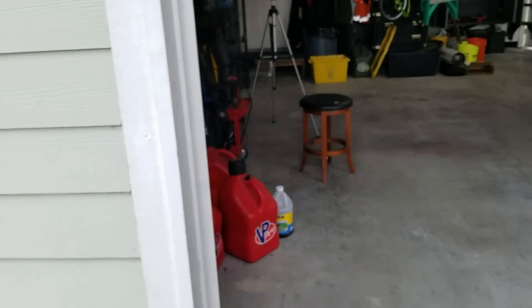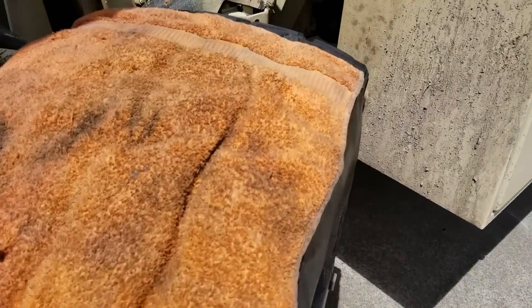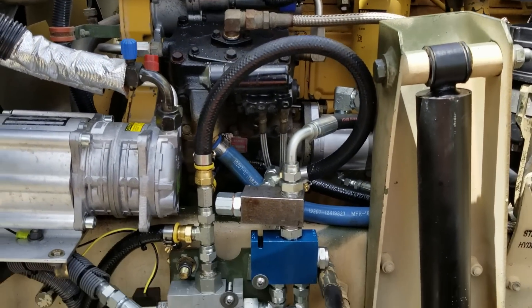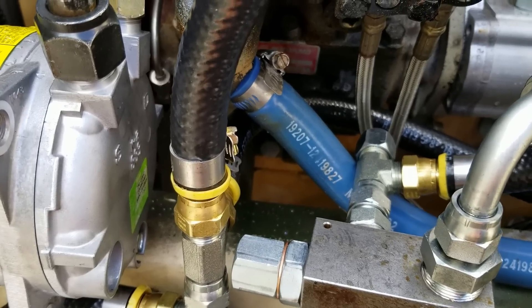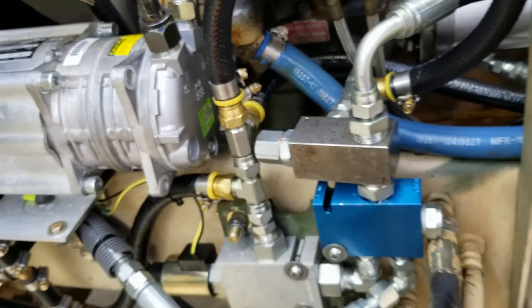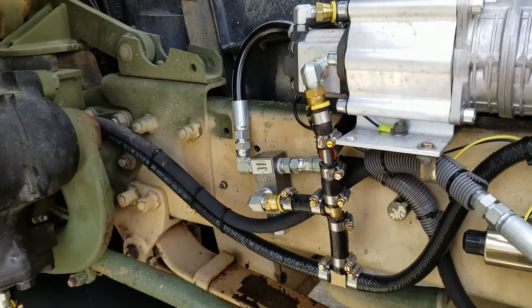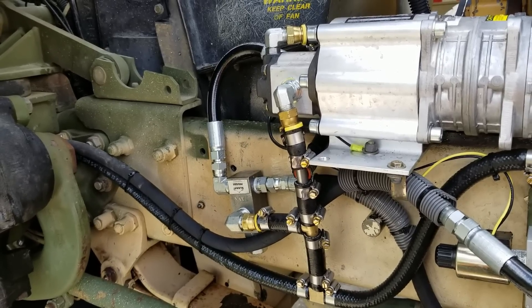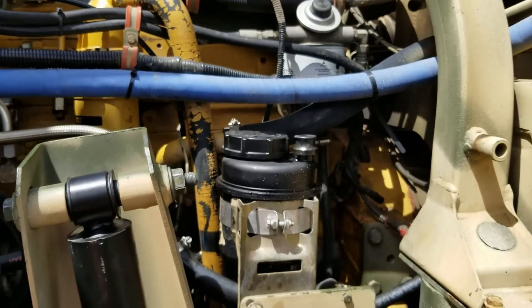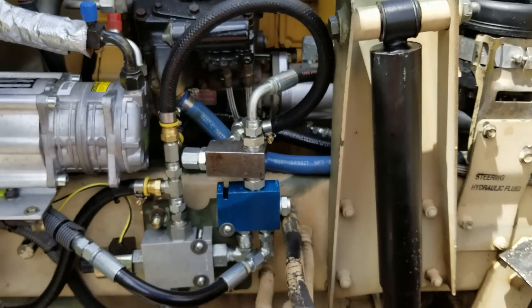Not doing any time lapse on this because it's mostly me standing there staring at stuff trying to figure out what's going to work, then about five minutes of actual work. After about three or four hours of dilly-dallying around I think I've about got this licked. I'm missing one fitting — the vendor sent me the wrong one — so I had to use a T and cap it off. I'll have to swap that out when the right one arrives. Aside from that, I got everything mounted and all the lines run, and double-checked all the connections on the fittings and hose clamps.